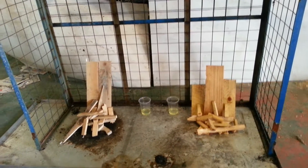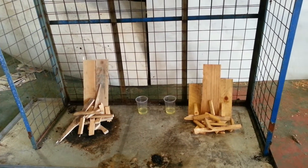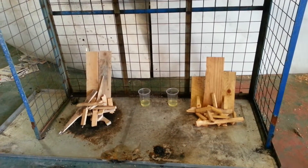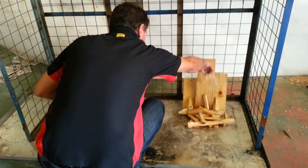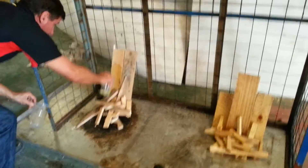Now, the sticks are piled up, we've got some heavier timber at the back, and I'm going to pour the petrol on. And just to show that there's no trick involved, I'm going to light the petrol. So I'm going to pour the petrol on the treated side and on the untreated timber.